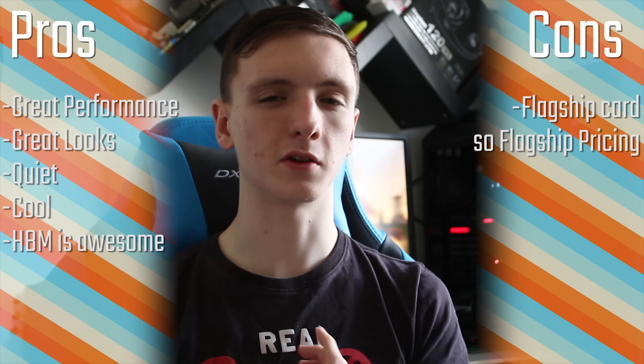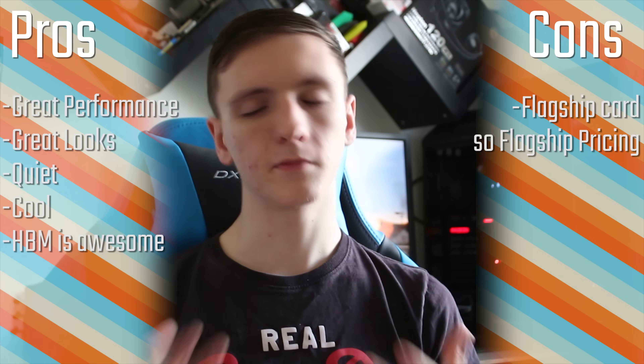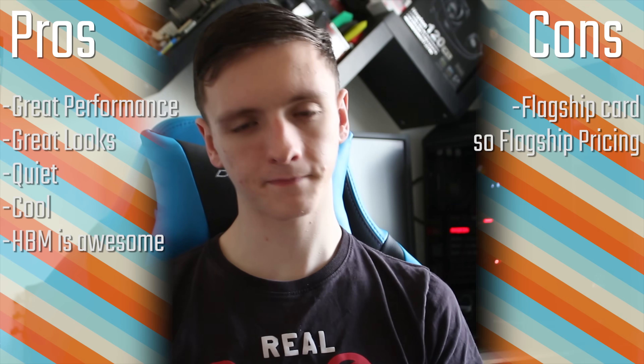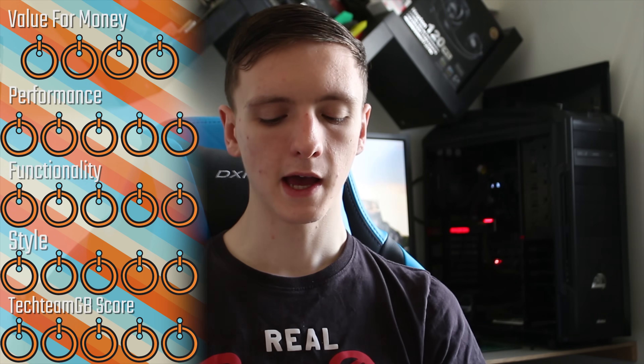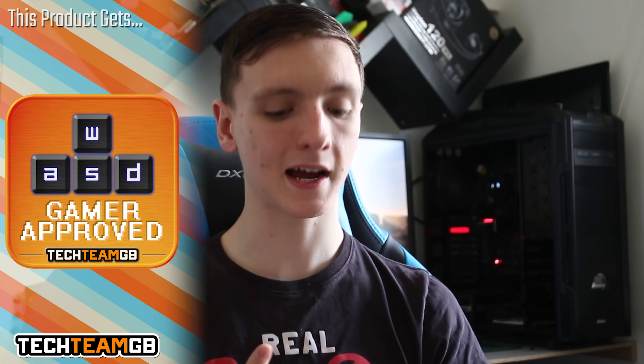The cons are that it is quite an expensive card, but bear that in mind — it is a flagship card, so you kind of expect it. In terms of scores: value is probably going to get a 4 just because it's great performance and you get more performance the higher resolution you go, which is interesting but still really cool. Performance gets a 5 because it's fantastic.